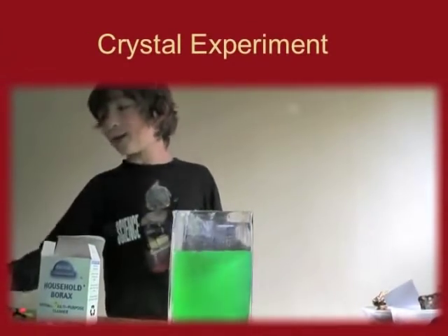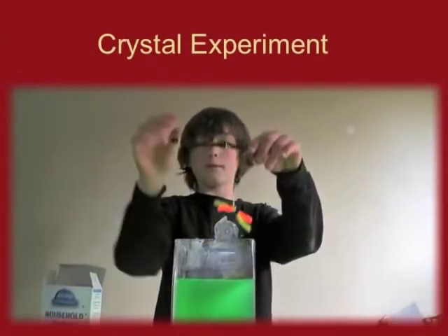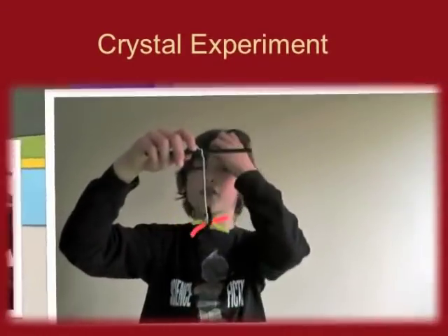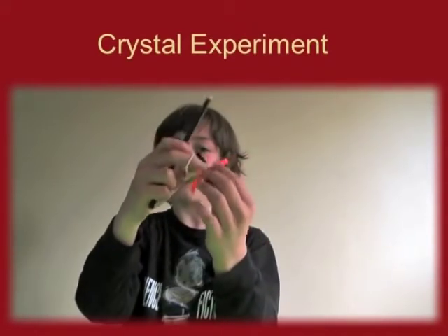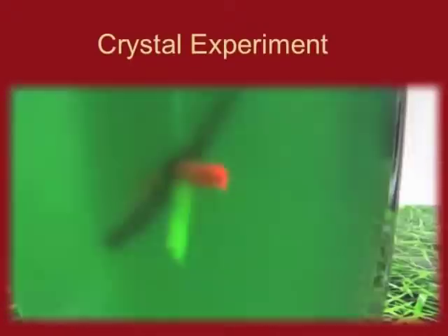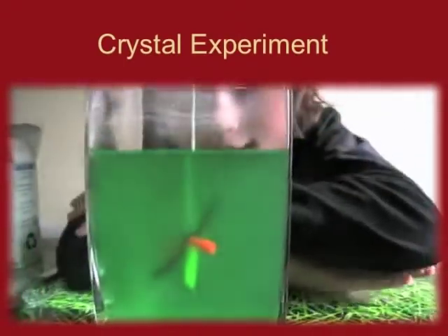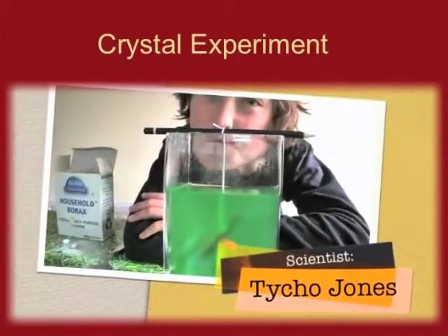And now we need to add this. Basically you're going to make a pipe cleaner shape — get pipe cleaners. Now get a pencil, I suggest, and tie it to your egg with a piece of string. Then gently lower it in. And now all you have to do is just wait a few days.